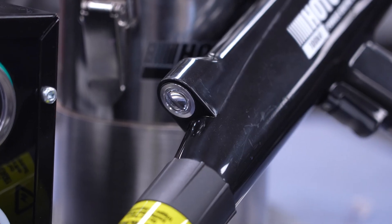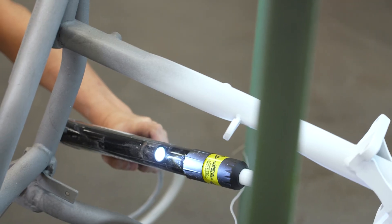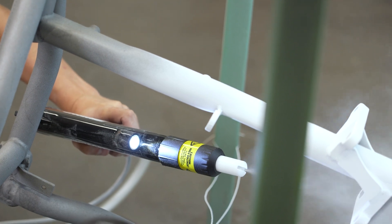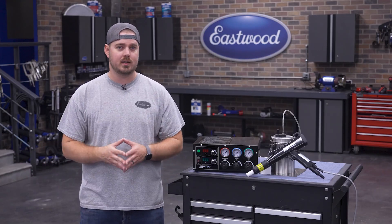We even added a really neat feature — a built-in light right on the top of the gun. This is going to be great for when you're shooting in tight spaces, making sure you have even coverage and aren't missing anywhere. So whether you're doing intricate projects or simple boxes, you'll have all the right tools to get started.